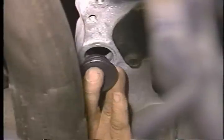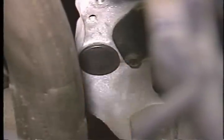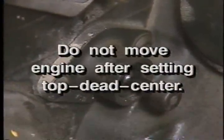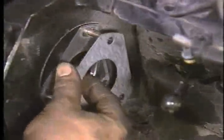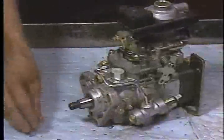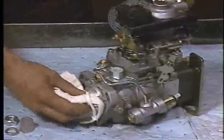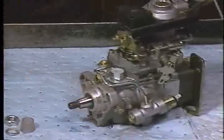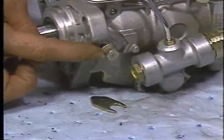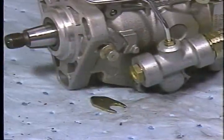After setting engine top dead center, remove the barring tool and reinstall the plastic plug into the access hole. Next, pull the TDC lock pin out of the cam gear hole. Do not move the engine once the number one top dead center compression stroke position is set. Now remove the old injection pump mounting gasket, clean the sealing surface, and install the new provided gasket. To prevent slippage, make sure the injection pump drive shaft and drive gear are clean and free of all oil before installation. Note that the shaft of the replacement pump is locked so that the key aligns with the drive gear keyway when cylinder one is at top dead center.